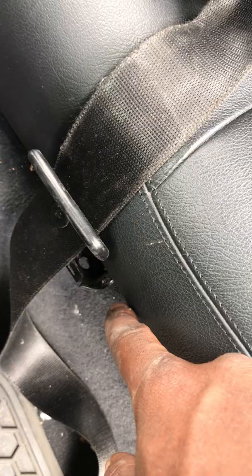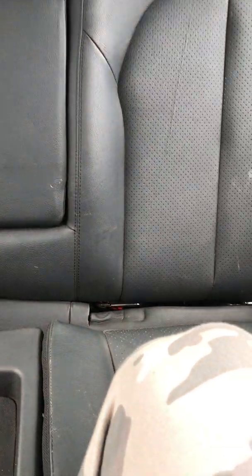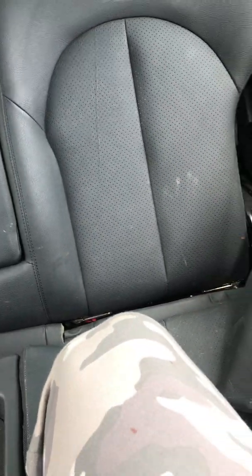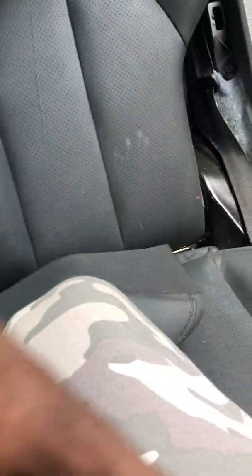You also have to undo the clips for the seats in both spots. Then there's a panel piece that came from inside, and there's one 10-millimeter screw that's hidden right there — you just have to lift up and pull that off.